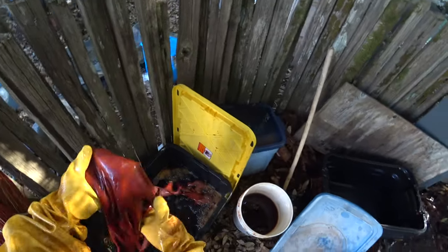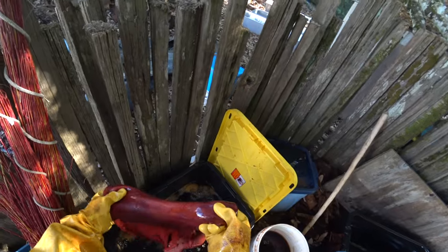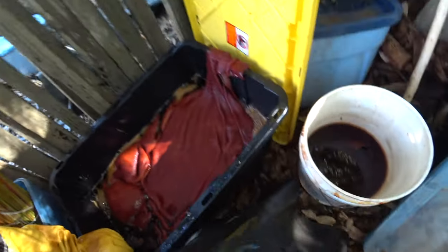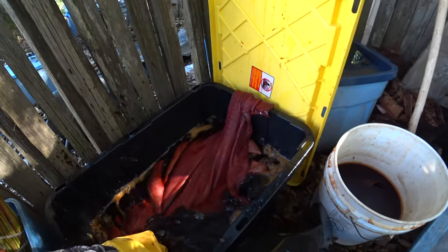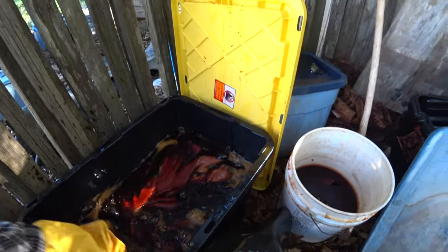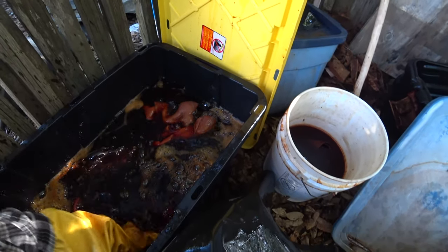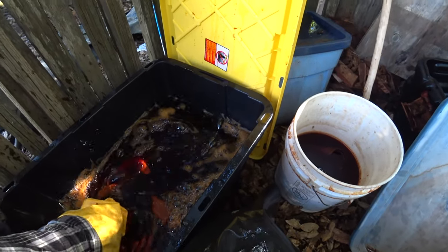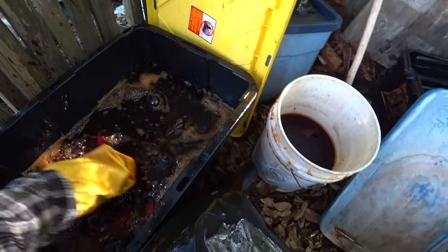I don't really mind a little bit of unevenness - it's not a huge deal. But if you were doing any kind of production, you'd want to solve that problem of getting an even color. The trick really is just to keep the hide moving while the initial surface tan takes hold. It's just that parts are less tanned than others - it's that simple.